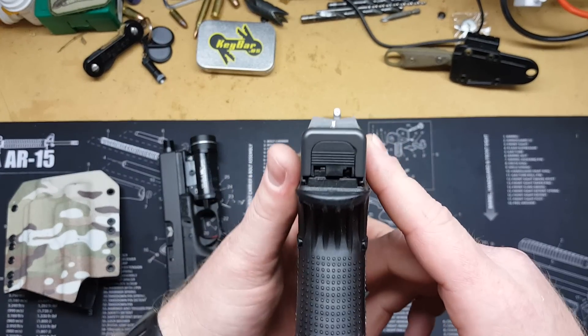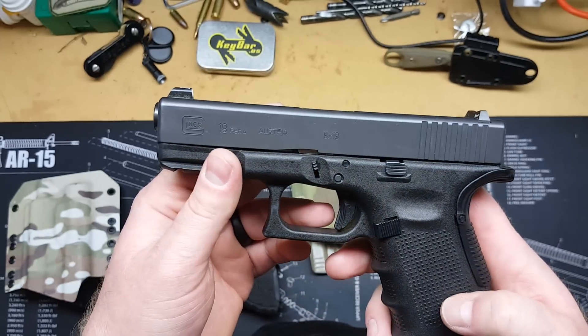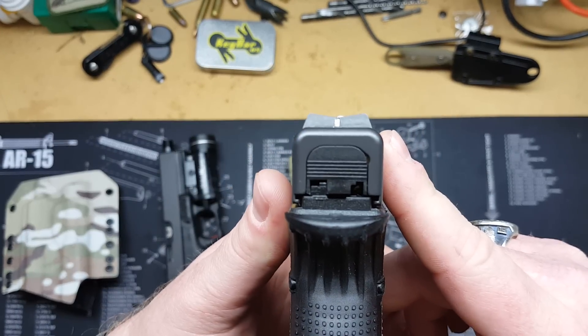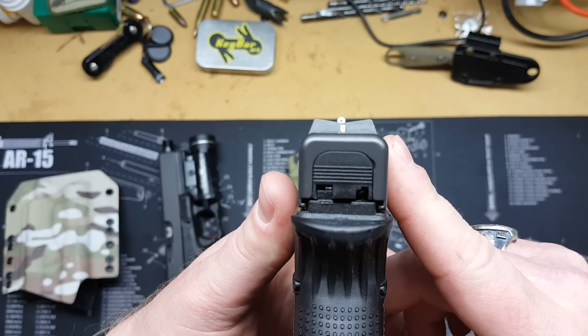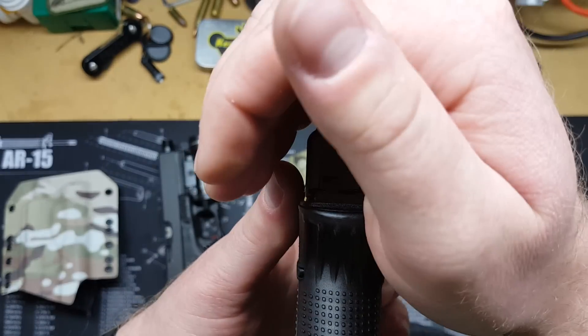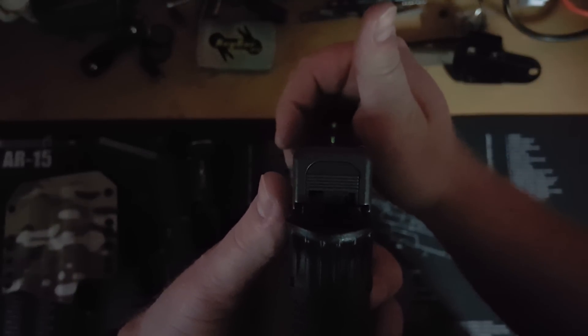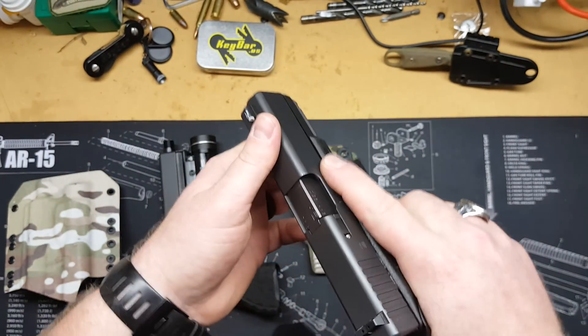Here's my issue: these are my Glock 19 sights — they are XS Big Dots, the 24/7 model. You basically put the golf ball on the tee, and the rear sight has tritium as well. They work very, very well too.